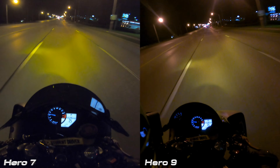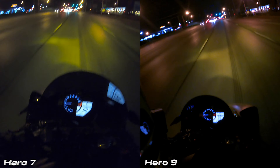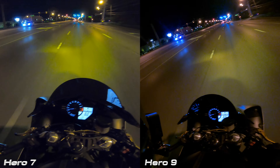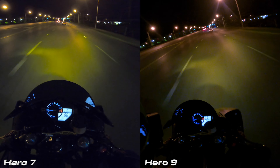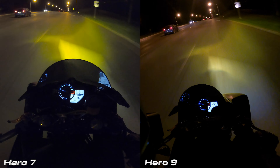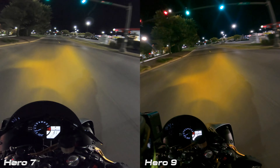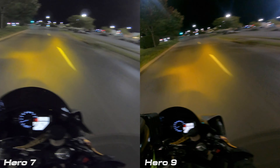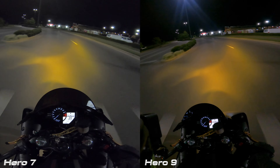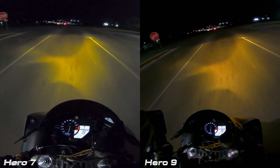On these roads, same thing — the left is what I'm actually seeing when I'm riding with my headlights, and the picture on the left picks up the light a lot better in a darker setting. I'd go 7 over the 9 based on this image alone all day long. You can definitely see that the colors look deeper in the 9, but the flatter profile of the 7 just makes for a better image at night. We're doing this testing based off of the OEM settings that you get from GoPro when you open the camera.